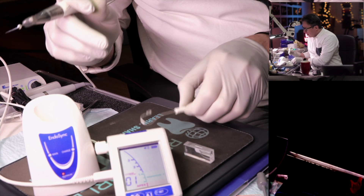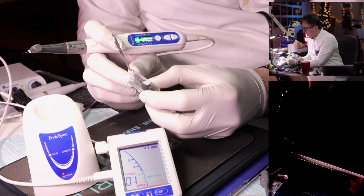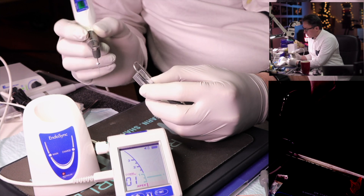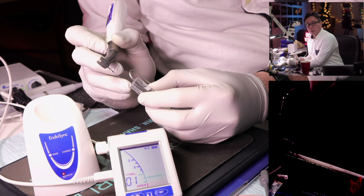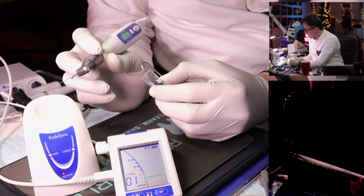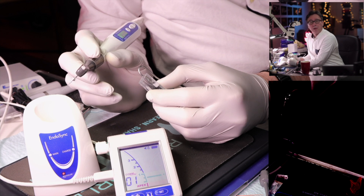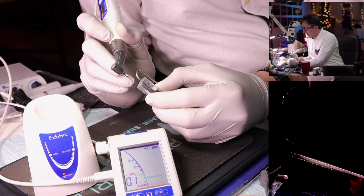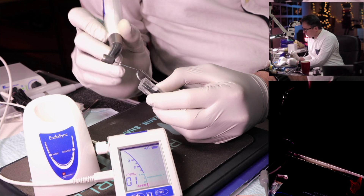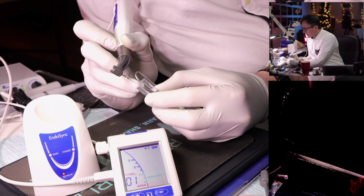Now with this dummy block representing a root canal, the lip clip simulating placement on the patient's lip, we can see what happens as we introduce the file into the canal. There are several settings available: you can activate the automatic start/stop, so the file starts rotating when placed in the canal and stops when removed.